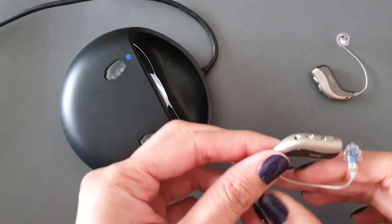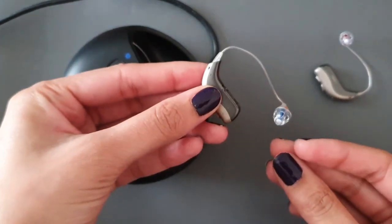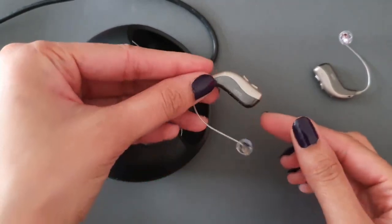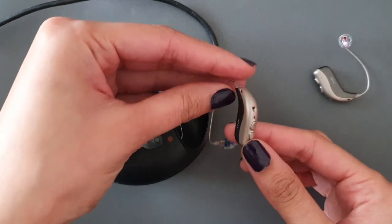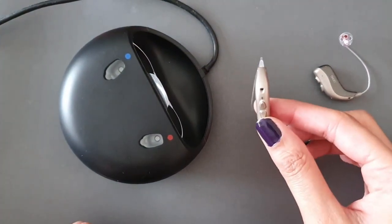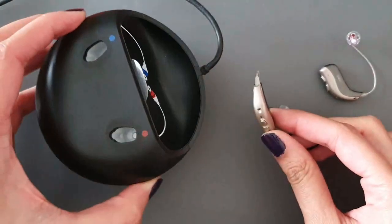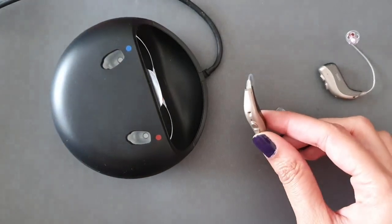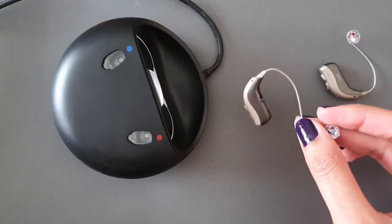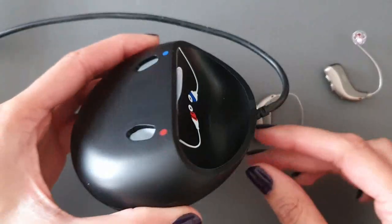This is the Bernafon Viron rechargeable hearing aid, which means inside the instruments there's a built-in lithium-ion battery. That means every night when you take the hearing aids off, the hearing aid docks into your charger to charge the instruments up overnight, which will ensure you have the hearing aids lasting throughout the whole day.